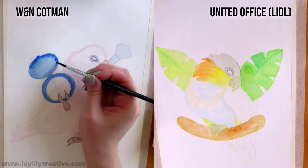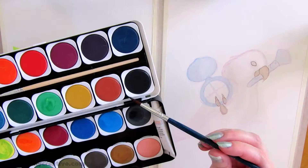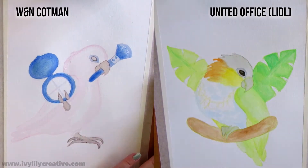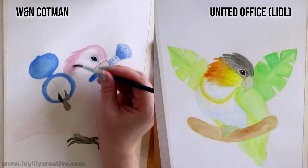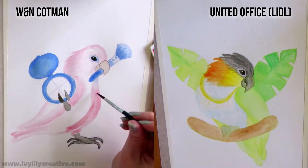I don't remember what the cost of these paints was, but searching online it seems the Lidl watercolours cost around 3 to 4 euros. The Cotman watercolour pocket set with 12 half pans costs anywhere from 15 to 25 euros depending on where you look, and the Home Hobby watercolour set with 12 tubes is 7 euros.